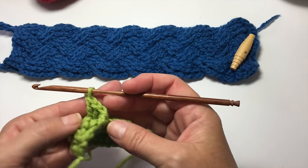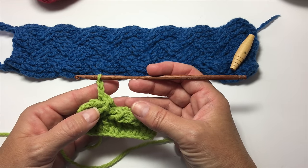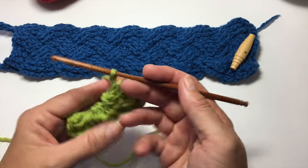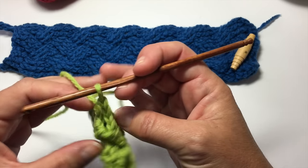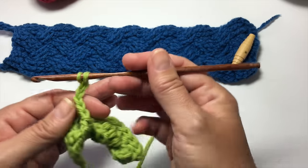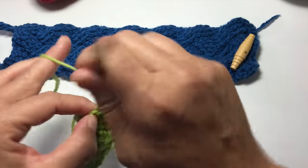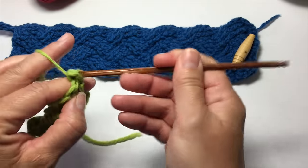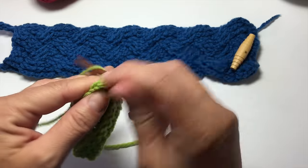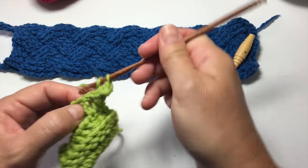The next row is the same as every wrong side row in the entire project — chain 2 and work a back post double crochet in each stitch across. The problem is that once you turn your work, it's difficult to figure out which stitch to work into next. Remember how you worked your last row — the first 3 stitches are double crochets, not post stitches, and it helps you remember your placement. If you get confused, turn your work back around to the front to figure out which stitches came next.